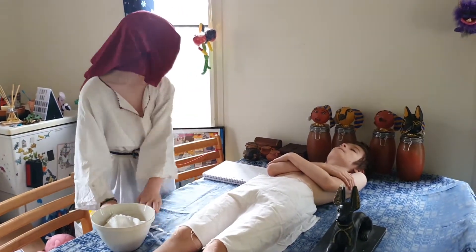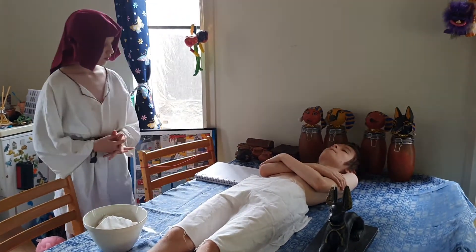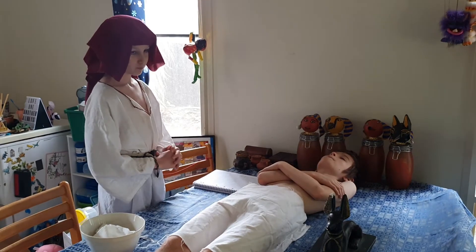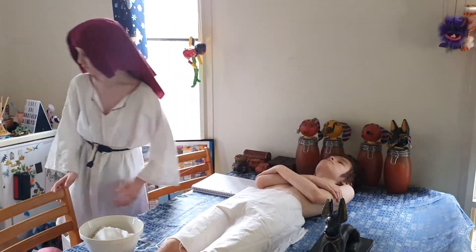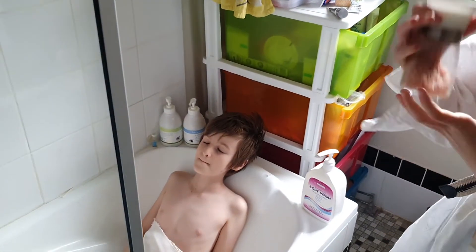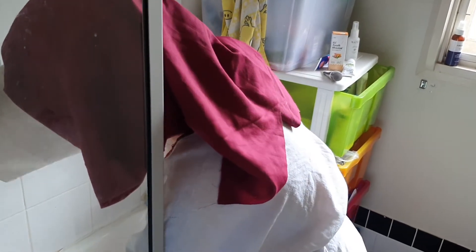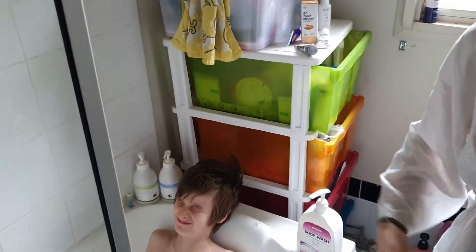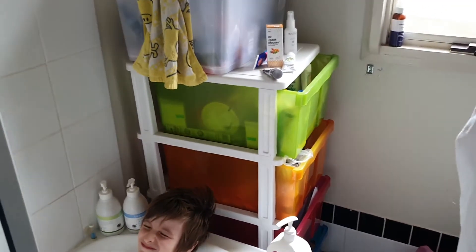Now I just need to sew up his body. Now we must put him in a box of natron — natron is a special salt. I have the salt.